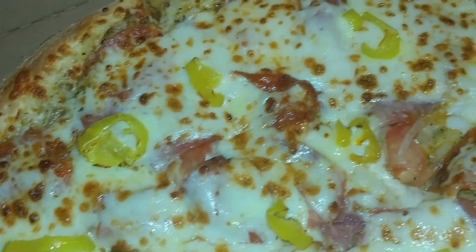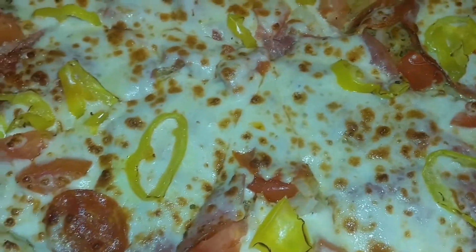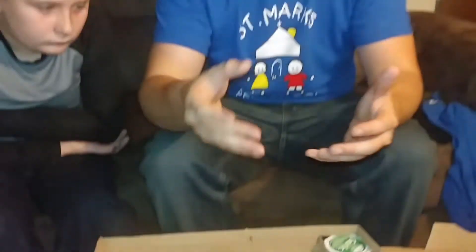It's got banana peppers on it. It's got Roma tomatoes, onion, Italian sausage, pepperoni, and it has a creamy Italian sauce instead of pizza sauce, apparently. That's what the guy at the store said, and I looked it up online. When we were at the place, I took a picture of their advertisement for it — it does say creamy Italian sauce. So that's how much it costs: ten bucks. That's what's on it. Is it any good? We're about to find out.